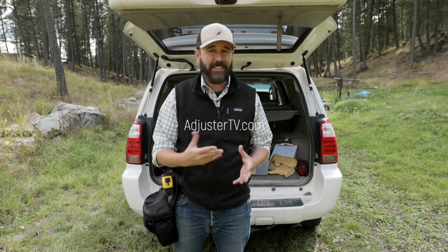Question of the day: how many hail claims did you handle this summer? If your answer is zero, why do you think that is? Sound off in the comments. For much more information about crushing it as an independent adjuster, head over to adjustertv.com. If you got value from this video, you can help me create more by subscribing to Adjuster TV on YouTube. There are tons more videos on the Adjuster TV YouTube channel and at adjustertv.com. As always, thank you so much for watching and have a great storm.